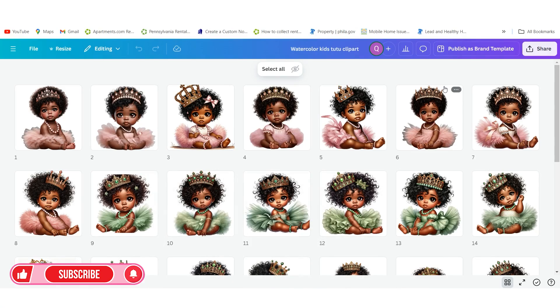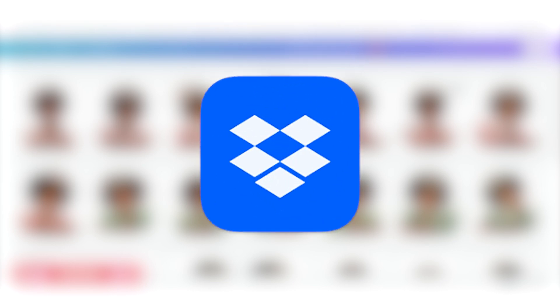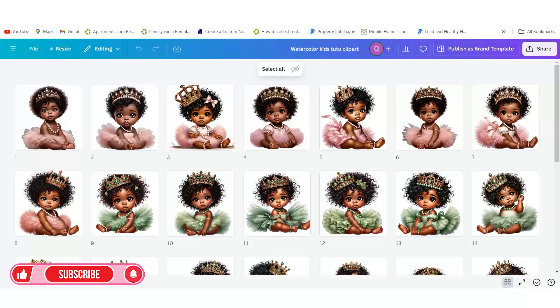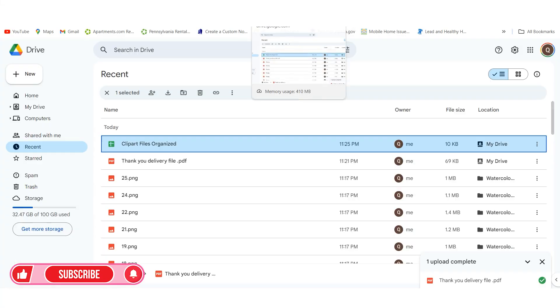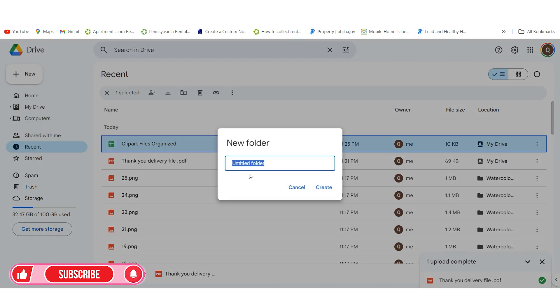Now that we have the files unzipped, we want to go over to whatever drive you're using. In this instance I'm using Google Drive — you can buy space from Google Drive or use Dropbox, whatever your choice is. When you go to Google Drive, click on New and go to New Folder. When you go to New Folder you want to name your design — like Watercolor Clip Art Tutu, Kids Tutu, and you can even put the colors if you want. Then hit Create.